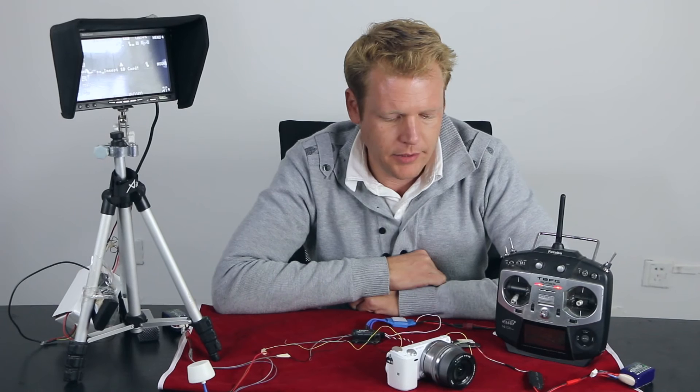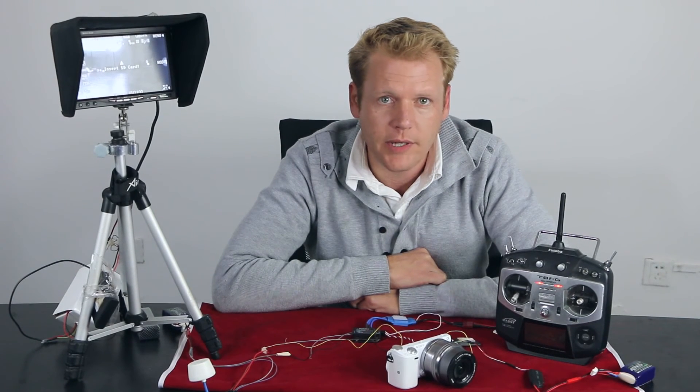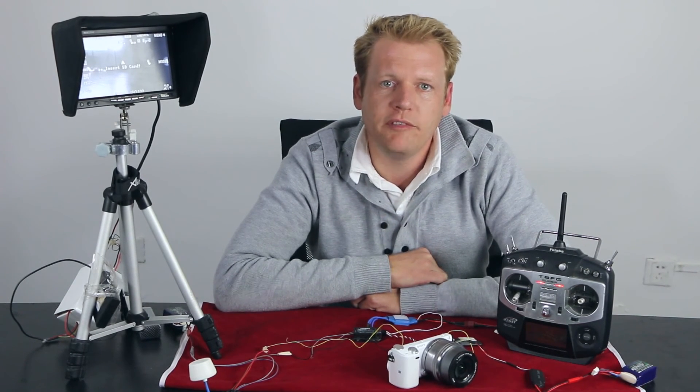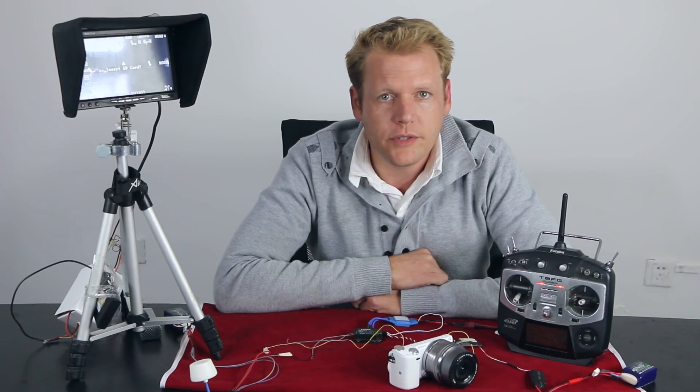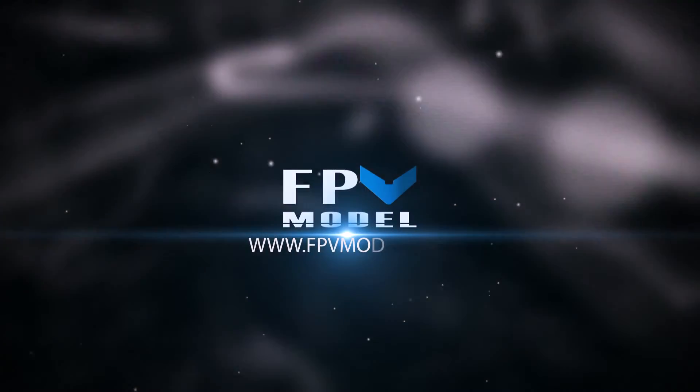This is the video about the HDMI converter board and the new lens for the Sony NEX5 series. If you guys have any questions, you can contact me at jason@fpvmodel.com or you can just leave a comment in the suggestion box. Thank you.